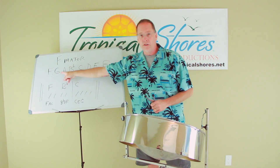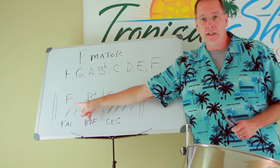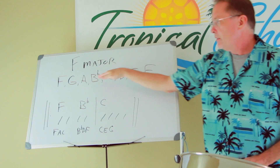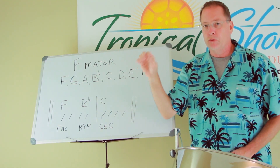It uses this scale of notes, pretty much, and it does use these chords: F, A, C, Db, D, F, and C, E, G. We will be using these chord changes, and you can play the scale over all that and you'll sound great, with some alterations, which we're going to talk about.